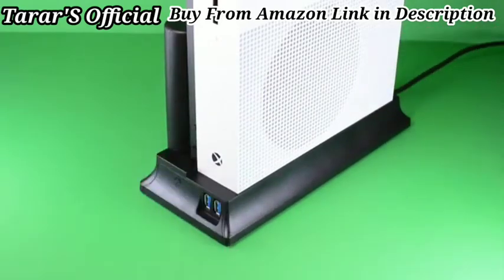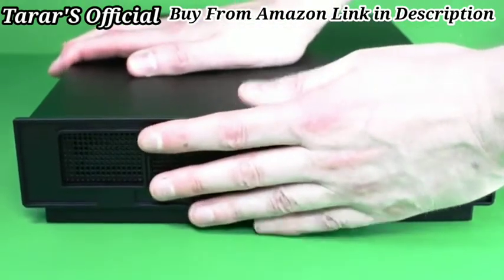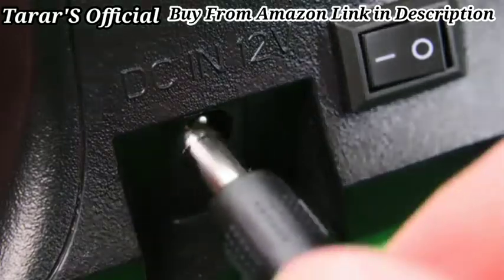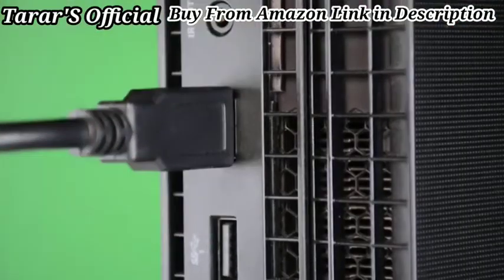The S model slots right in, and the X requires you to attach a bracket first, then attach in the same way. Finally, plug in your power cable to the hub and USB data cable to your console. Now you're ready to go!